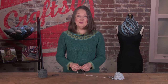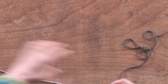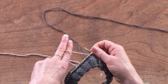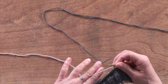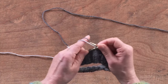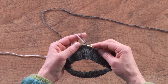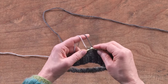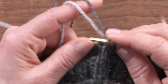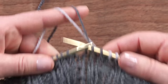Now let's look at holding both colors in your left hand if you're a natural continental knitter. I hold the pattern color between my index finger and my middle finger, and I'm going to introduce the second color between my middle finger and my ring finger — this keeps the yarns separated enough that they're easy to pick. I'll do two stitches of the dark background color and now two stitches of the light pattern color using the same method. You can see how quickly and easily it goes — it's really fun and that's all there is to it.